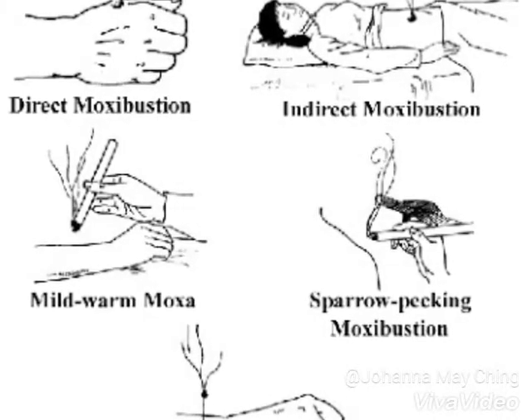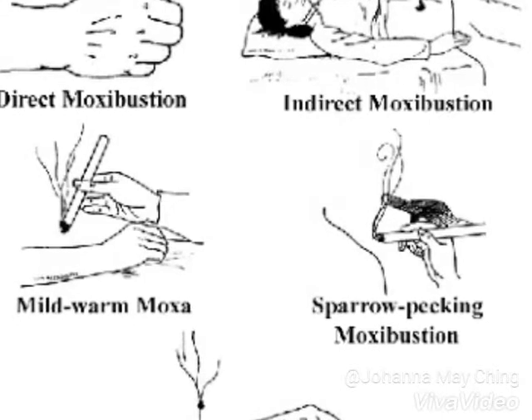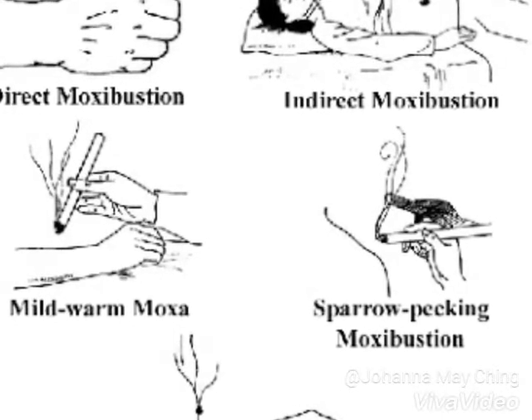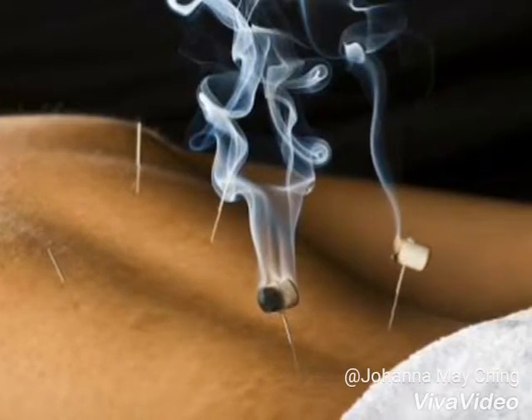Moxibustion, according to Laila Hua, director of Philadelphia's Gotoma Institute for the Oriental Healing Arts, warms the body, builds qi, and builds red and white blood cells.